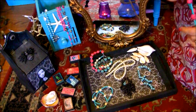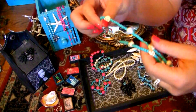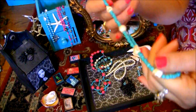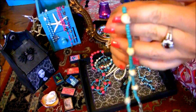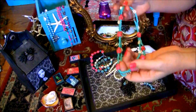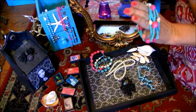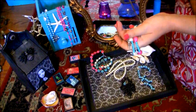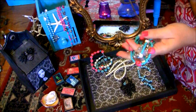And there's this matching necklace with the turquoise beads and the white skulls, and these can also be worn together. They look good together, I think.